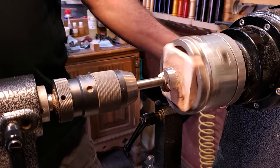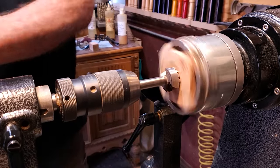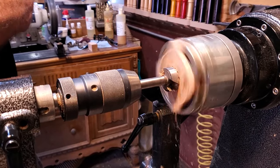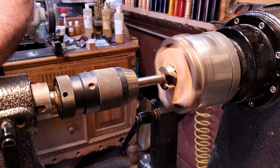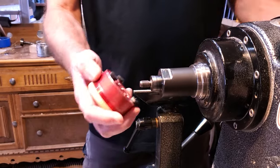I'm going to use a Forstner bit to drill in for the magnet that's going to go on the back side of it. The only reason I did this on the lathe is because the lighting and everything is set up here to film. The rest of the ones I did on the drill press — it goes a lot faster. If you're going to do these, just do them on the drill press; it goes so much faster.